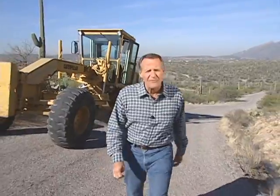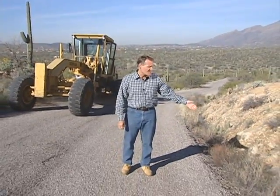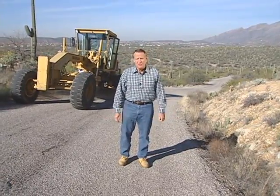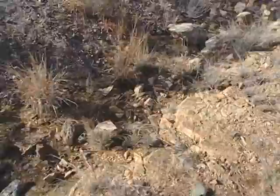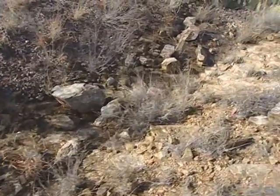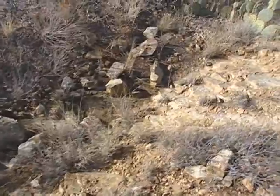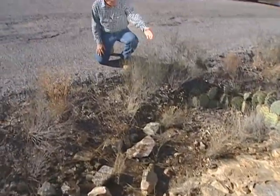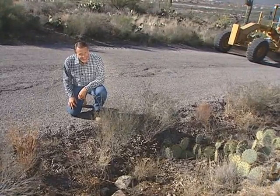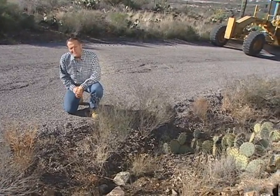Regardless of the method used, it's always important to carefully consider the work you're planning to do. Remember, as long as a ditch is functioning properly, there may be no need to take any corrective action at all. Small rocks and vegetation can keep the soil in the ditch from eroding, and even larger amounts of debris won't necessarily block water flow. So only work the areas that need it, and always use a light touch.